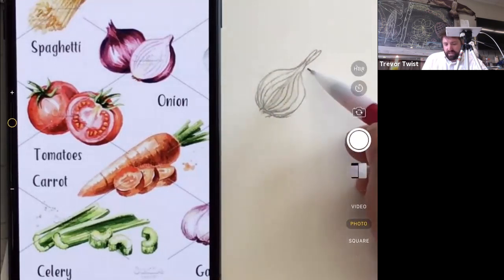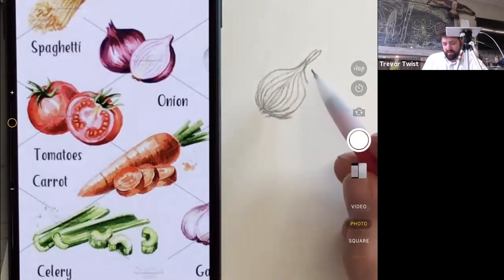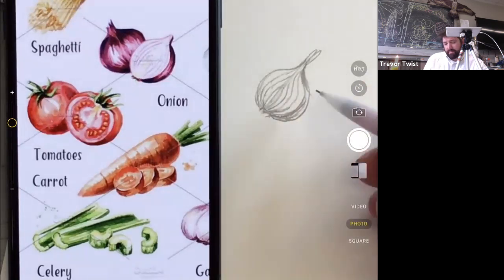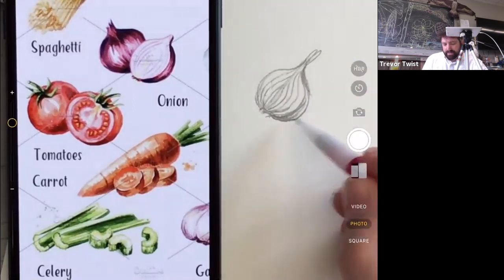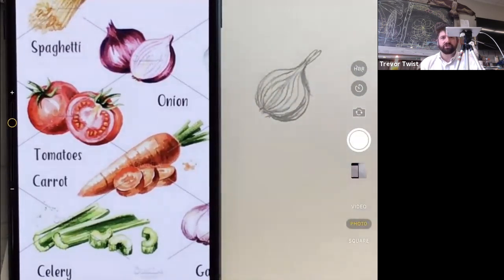The center of the sliced onion is exposed and hasn't been peeled yet — it's easier to peel after slicing. The outer skin goes dark at the top, light in the middle, dark at the bottom. Each layer has its own sheath of skin — that's where the color comes from, a gentle protective layer on each successive layer going inward.